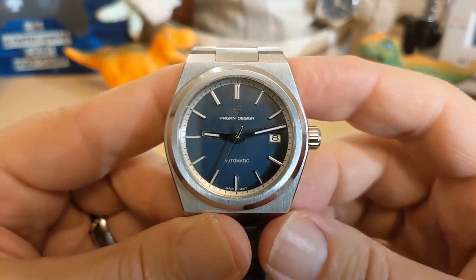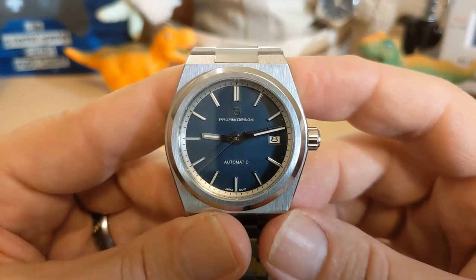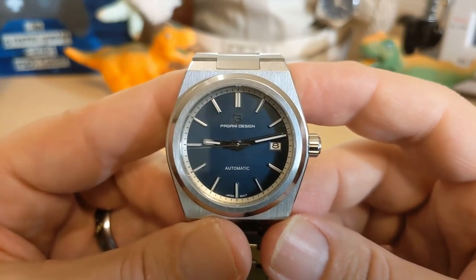Thank you for watching my review of the Pagani Design PD-1753. I will be back with another unboxing — I just got something in the mail today. Be sure to like and subscribe to my channel. Bye.